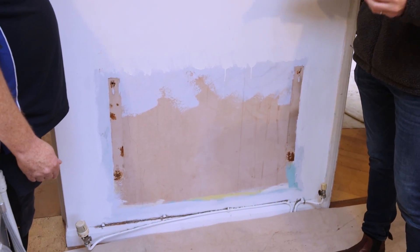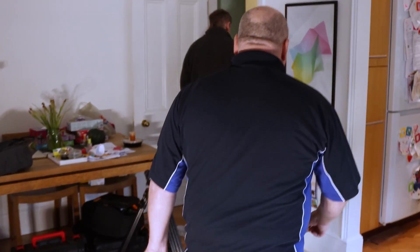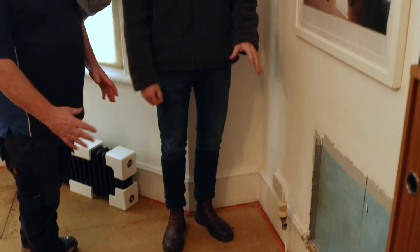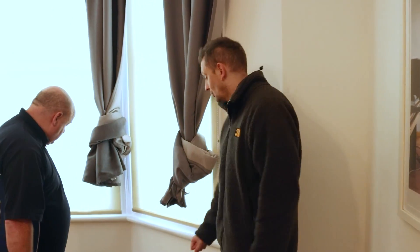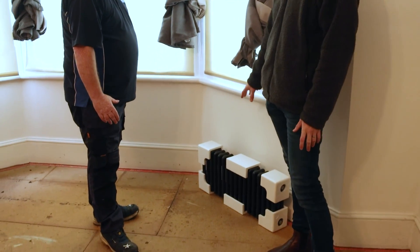Here's where the old radiator was — this is the old microbore pipe work that's all been removed. There was one radiator in this room, which would have been quite small for the space. What we've done is replace all the radiators in the property. People might look at these and wonder why they're not a high efficiency convector radiator — there are two reasons for that.